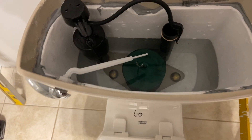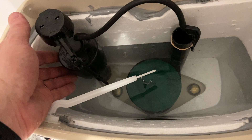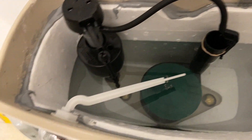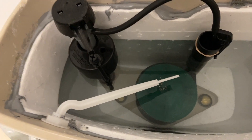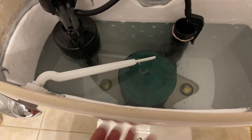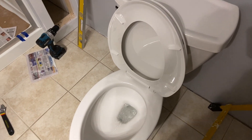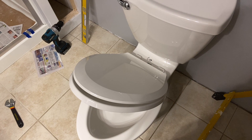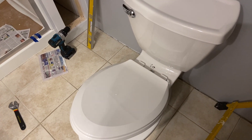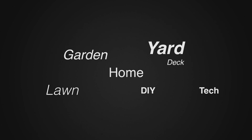We turn the water on and let it fill up. This particular toilet doesn't have the old traditional float — it has a little device that will be the float and shutoff. This is a lined tank with a styrofoam liner, great for well water which in our case comes in at about 50 to 55 degrees — otherwise you'd get sweating on the tank. And now the moment to give it a test. The toilet has been replaced with the new American Standard Titan. If you have any questions, put them in the comments. This is John Young — thank you for watching. For more tips and how-to videos, go to weekendhandyman.com.